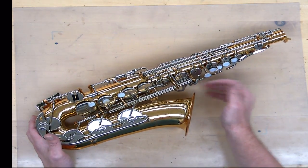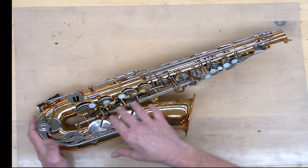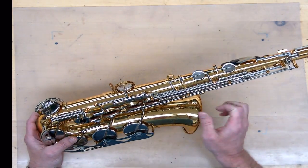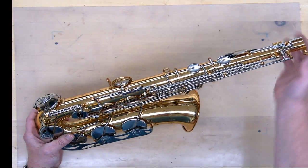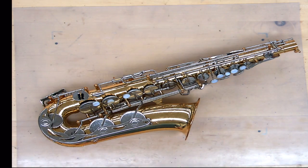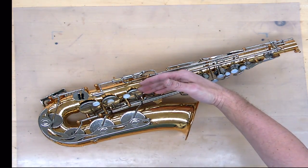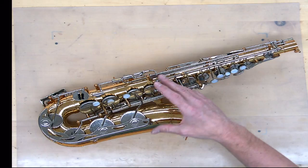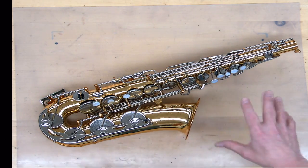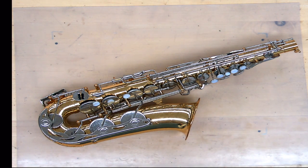We have the bell keys: the G-sharp lever, B-flat, B, and C-sharp levers. We have the A-flat or E-flat and C mechanism, which is kind of separate. We have the side keys as a separate assembly, the left-hand stack, right-hand stack, octave key, and the palm keys. These groups are determined by where they are in relation to other keys on the instrument. It's pretty hard to get the right-hand stack off without the left-hand and bell keys off first, so I think of taking the saxophone apart from the outside in.